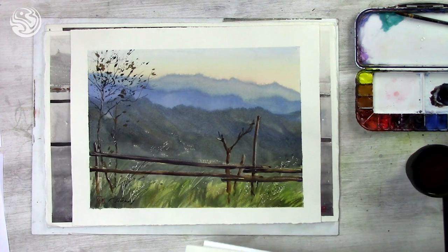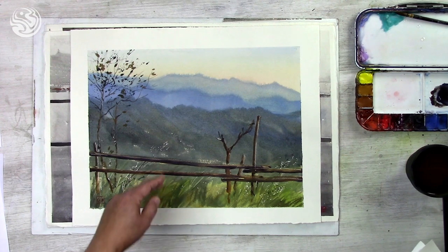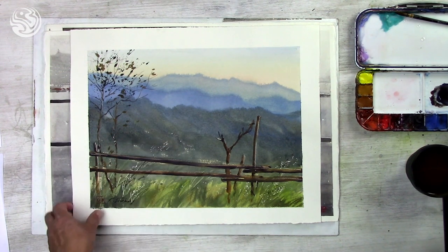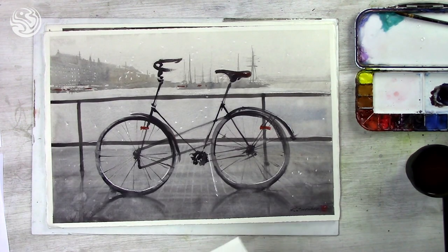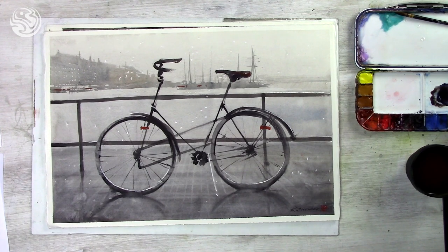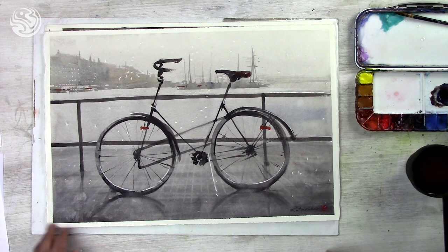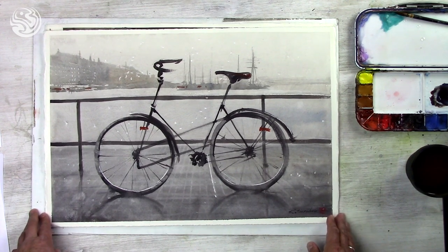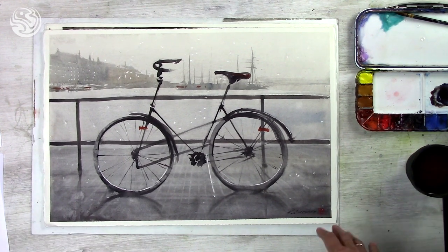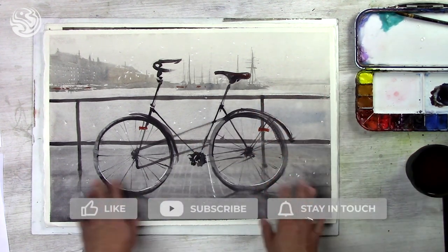The same you can see here — every new layer of mountains will be darker towards the foreground. It's not only for the mountains. When you do a cityscape, it could also work quite well, especially if the weather is a little bit misty and the air is wet. You can see the background is much, much lighter than the foreground.